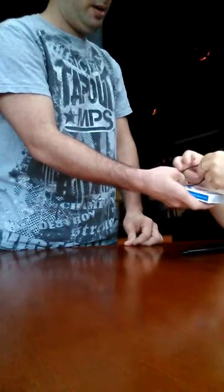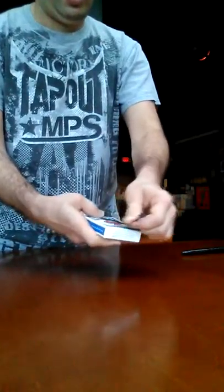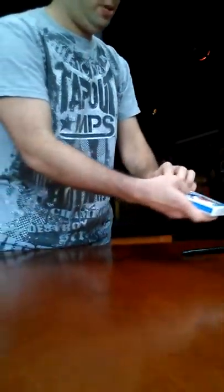Did I put it in wrong? No. I think I did. Yeah, I put it in wrong — it's on backwards. Flip it. Put it in. I thought you weren't wrong.